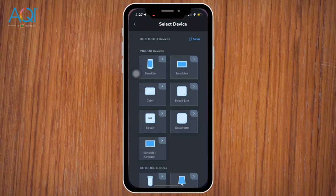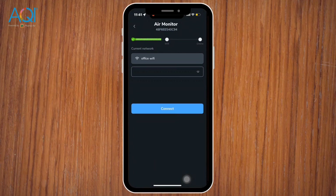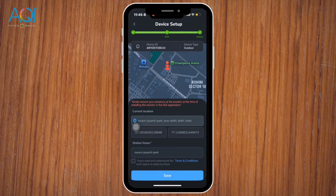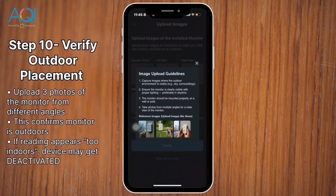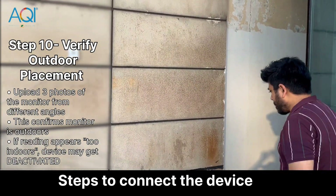The device appears at the top of the Add Device section — the number there is the device ID. Next, connect to Wi-Fi. Make sure the monitor is within Wi-Fi range during the setup. Select your Wi-Fi network and enter the correct password, and make sure it's a 2.4 GHz network without firewall restrictions. Then upload three photos of the monitor from different angles, ensuring the background is clearly visible. This confirms that your device is placed outside.